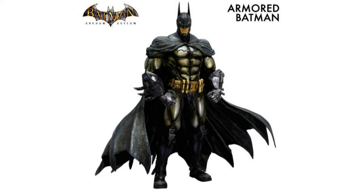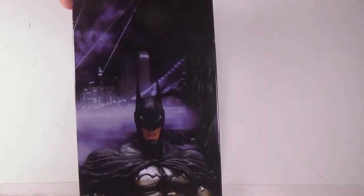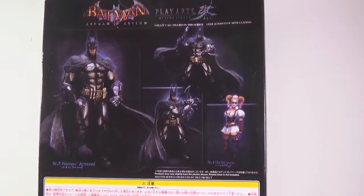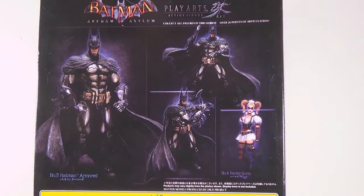Greetings and salutations everyone, I am as always Darth Thevious bringing you another video review, this time from Play Arts Kai Batman Arkham Asylum number three — armored Batman — which I've already taken out of the package. There's a nice image of him on the front, product shots on the back, some really cool ones, plus Harley who I previously reviewed.